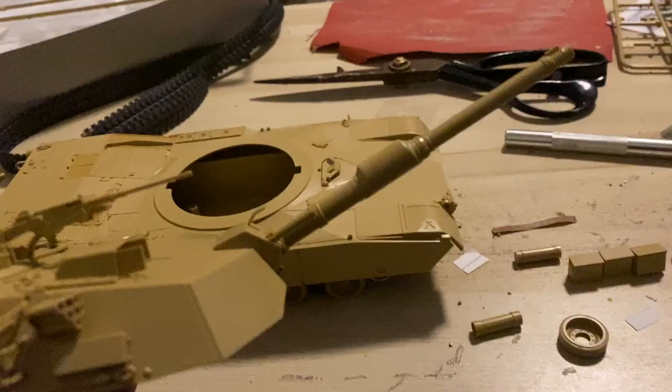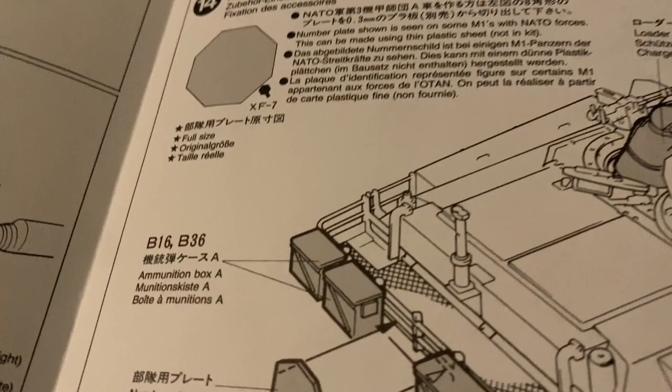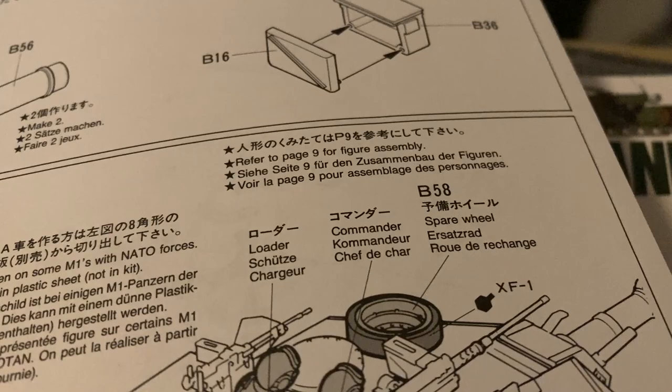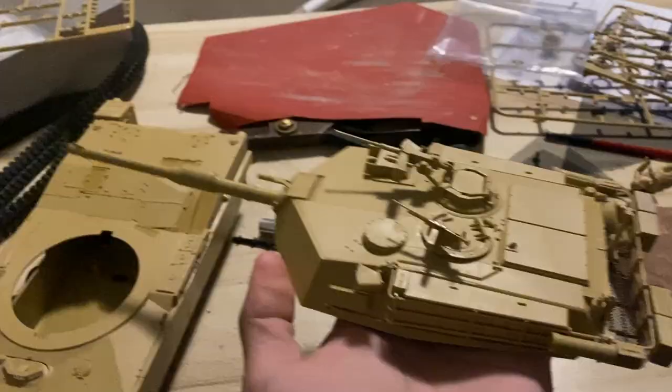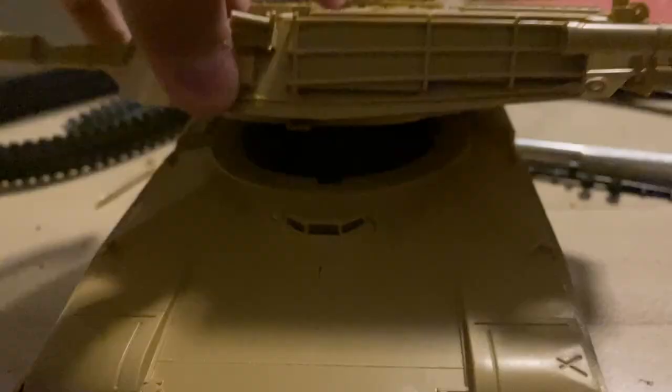After digging for 45 minutes I finally found it, yay! I attached the smoke dischargers — they were kind of weird to attach, but I managed. In step 14 it tells me there's a number plate, but they don't include it. How hard would it have been to just put a plastic plate? It's not even that much plastic. I have now completed the turret 100% and it's time for the moment of truth.